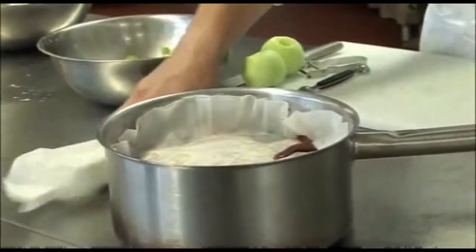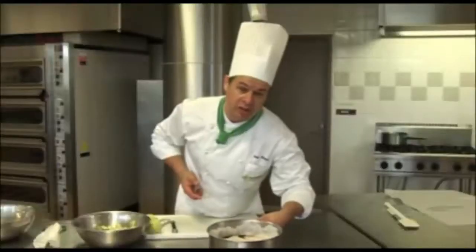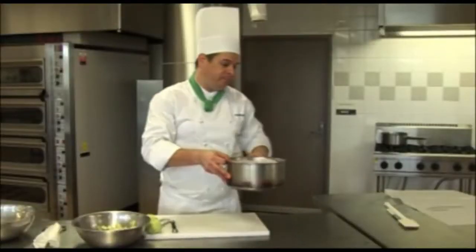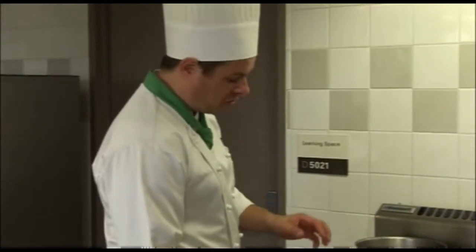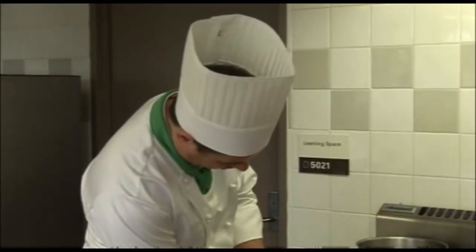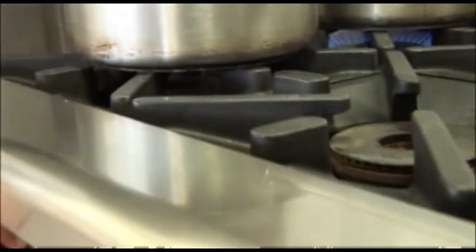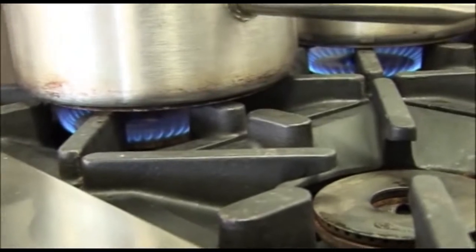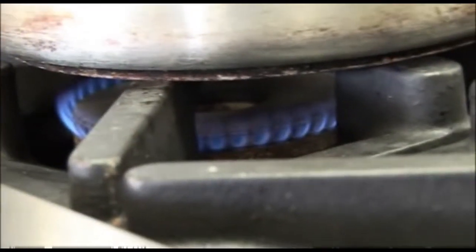And over we go to the stove. Once we put this on the stove to poach, it's really important that we turn down the flame as far as it will go — get it nice and low without it going out — because you want to make sure that there's no real turbulence. You need enough heat, around 92 to 95 degrees, but you don't want any turbulence.